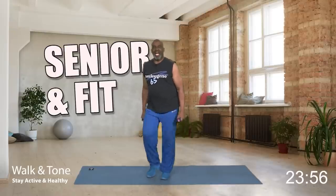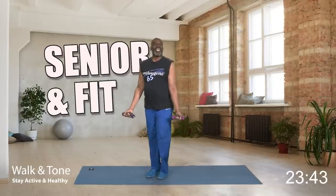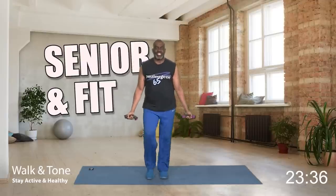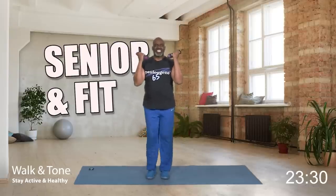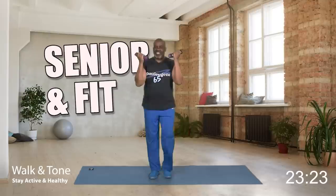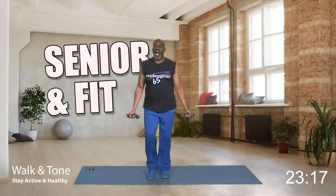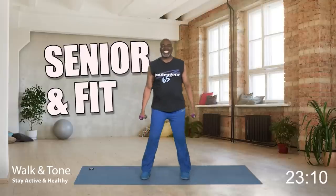We're going to start with bicep curls. Weight front. Eight, and down. Seven, and down. Six, and down. Five, four, three, two, and one more. Nice. And down. Step touch. How did you do on set number one?